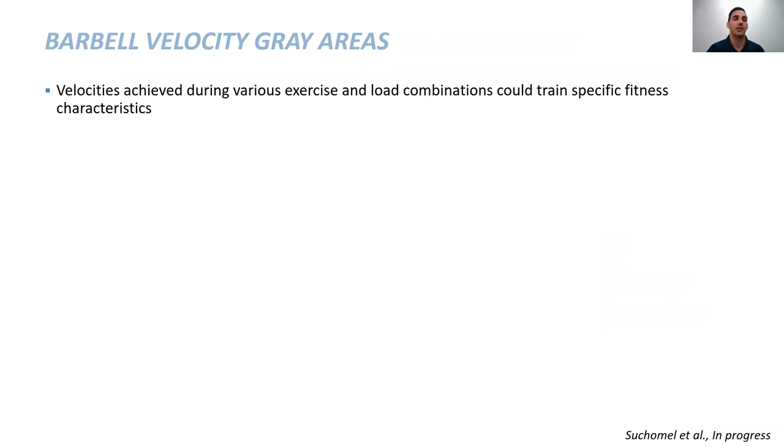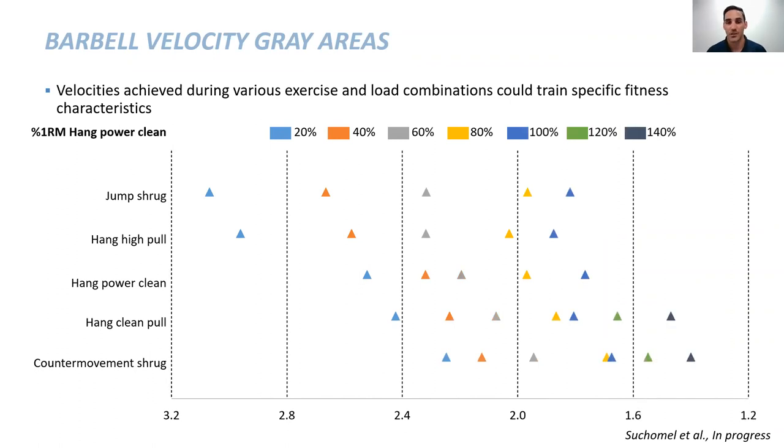If you're tracking barbell velocity — a project we're working on now — exercise and load combinations may train specific characteristics. Looking at peak barbell velocity collected with a GymAware, you start to see different zones and different exercises falling into each velocity zone. Between 1.6 and 2 meters per second, you see four different exercises that you can incorporate to potentially get the exact same benefit. It's not one or the other — it's what exercise is the individual competent at performing and where will they give max effort depending on the goals at the time.